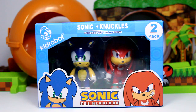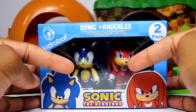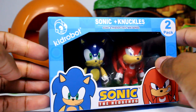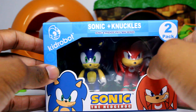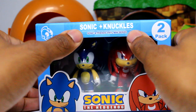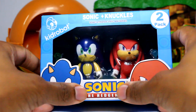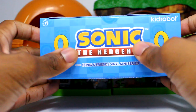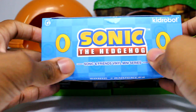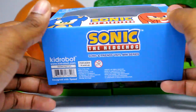So diving into the package, it's really about the same thing as the other ones — we get the figures along with our Chaos Room, which is a little hard to see. It's dark in there since this is the only display bowl you get here. We have the Kid Robot logo right here, and there's the name Sonic and Knuckles. It does say 2-pack.